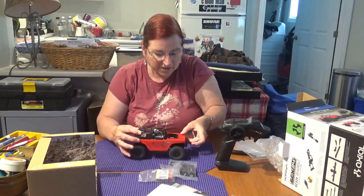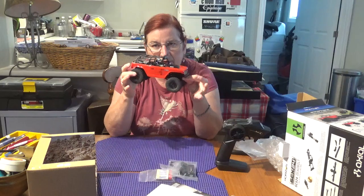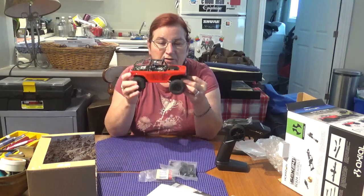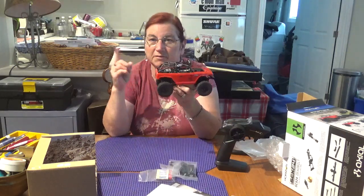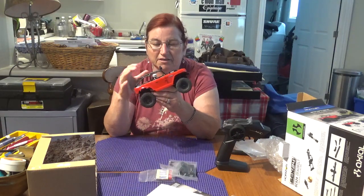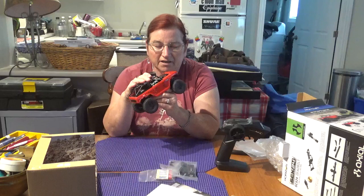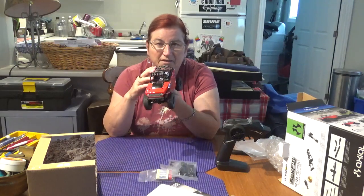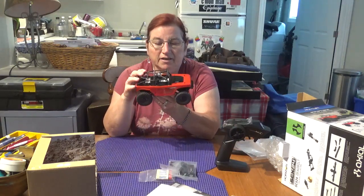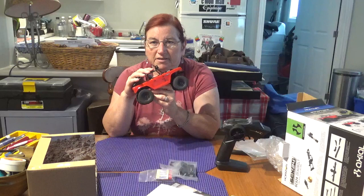We'll get out on the trails the next chance we get. As long as the weather behaves, between Kevy and I on our channels we're going to be shooting some videos with these little guys very very shortly, so please stay tuned. If you're new to my channel, have a look around - I'm sure there's something you'll be interested in. I do all kinds of videos - mine is a variety channel. I do RC stuff, my own wrenching on RCs, product reviews, baking, cooking, all kinds of stuff.